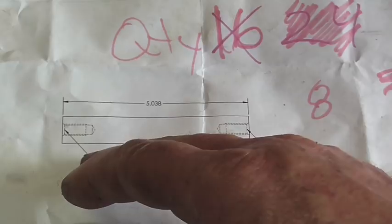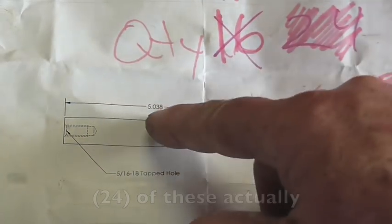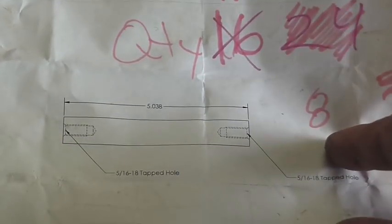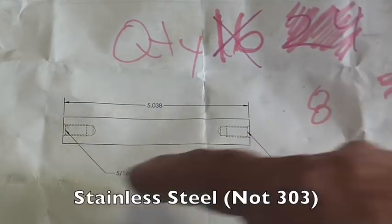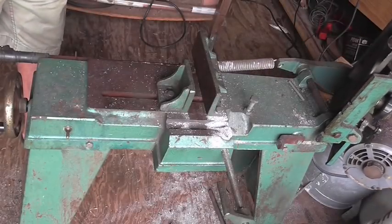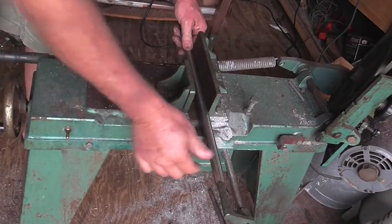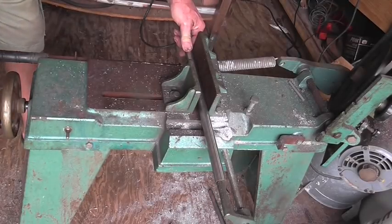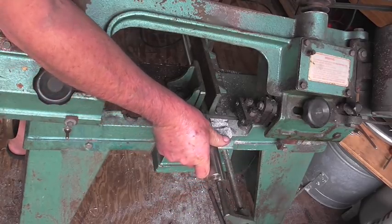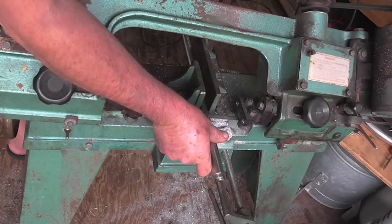Here's the part we need to make: three-quarter inch diameter, five inches, thirty-eight thousandths long, two drilled and tapped holes, one inch deep. It doesn't say one inch but that's what the customer told me. I've got a depth stop set up to cut these about one-eighth oversize and then we'll take it to final size over on the lathe.